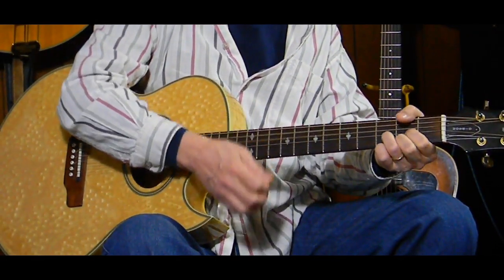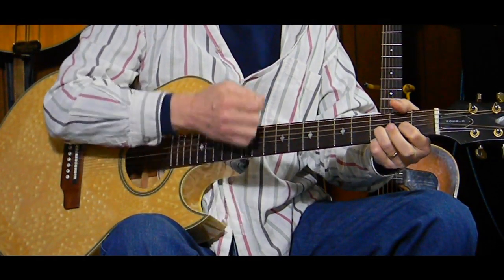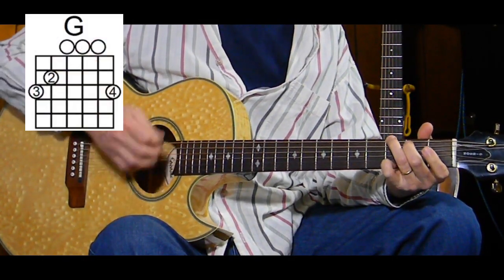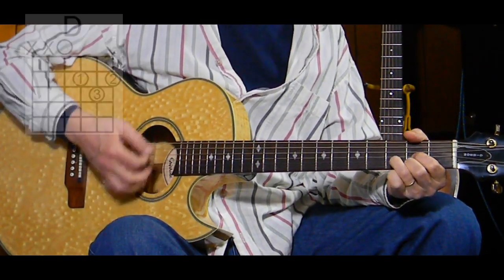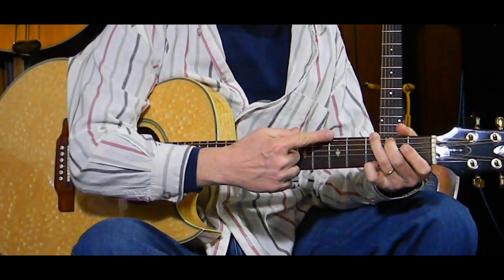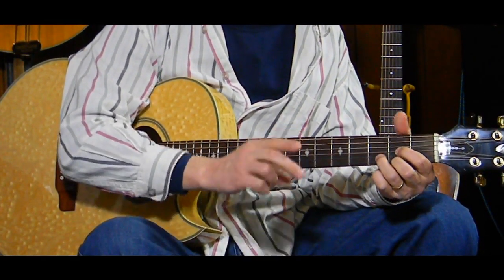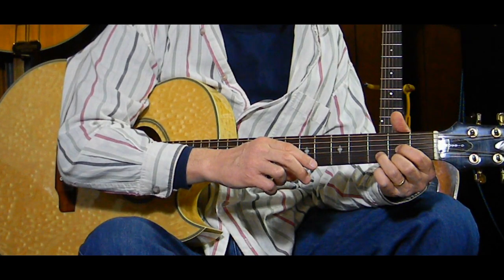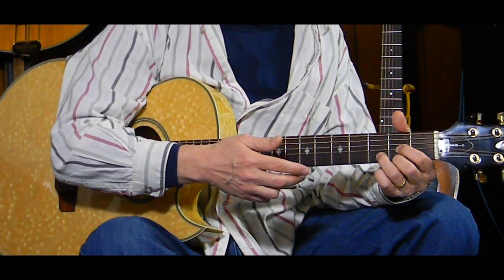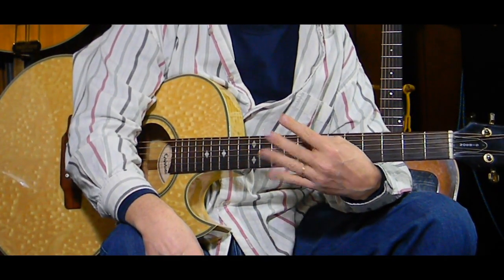The point is we're doing a G for two measures and a D for two measures, with or without the suspended fourth and suspended second. You need to do them four times to get all the words in for the first verse.